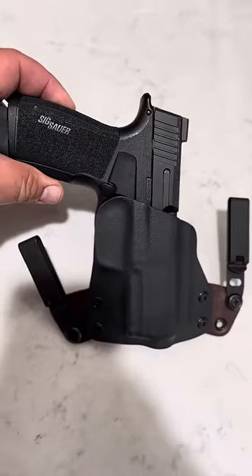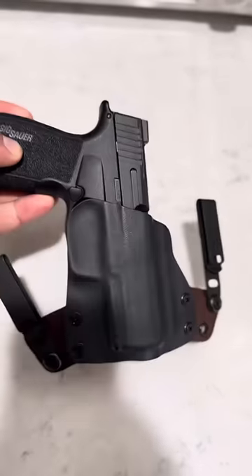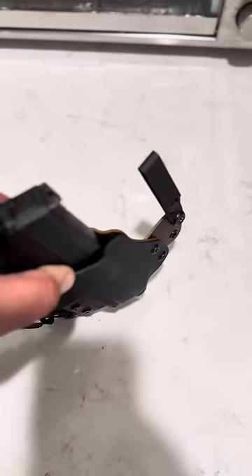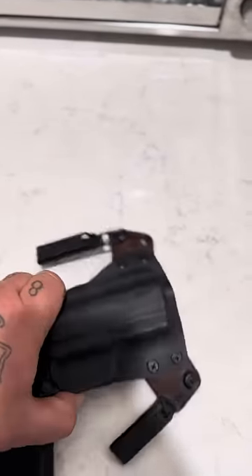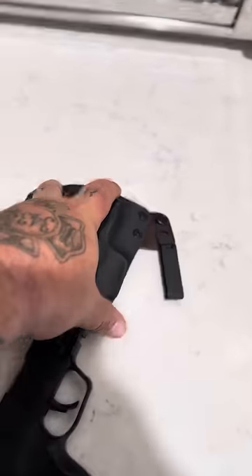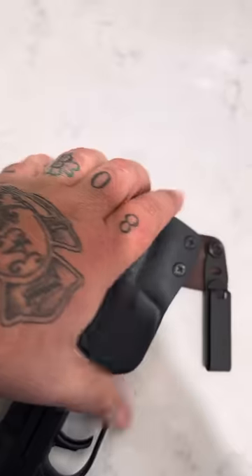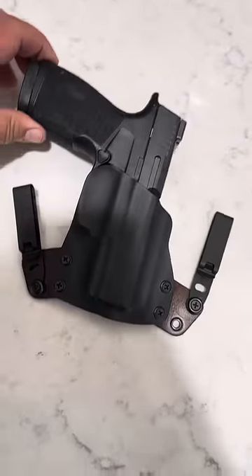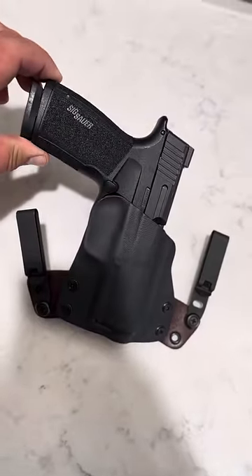Very, very super minimalistic — locks in, trying... oh my god, totally awesome the way it clips in. Let's see if we can get it in there — the positive click. Oh yeah, love it. Stays close to the body. Can't go wrong, Black Point Tactical.